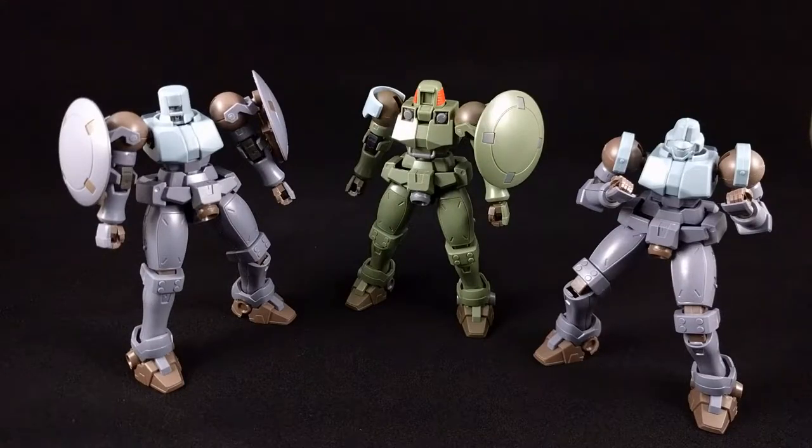What's up, robots, androids, and other mechanoid beings? Reska here, and I finally finished snapping up my trio of Leos.